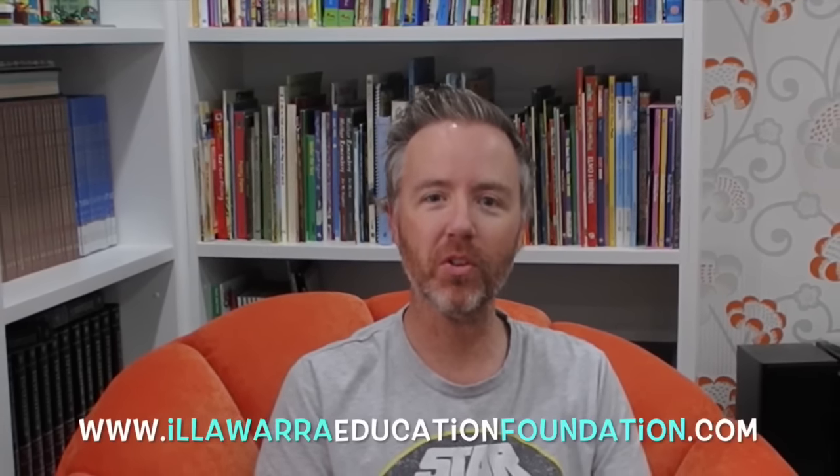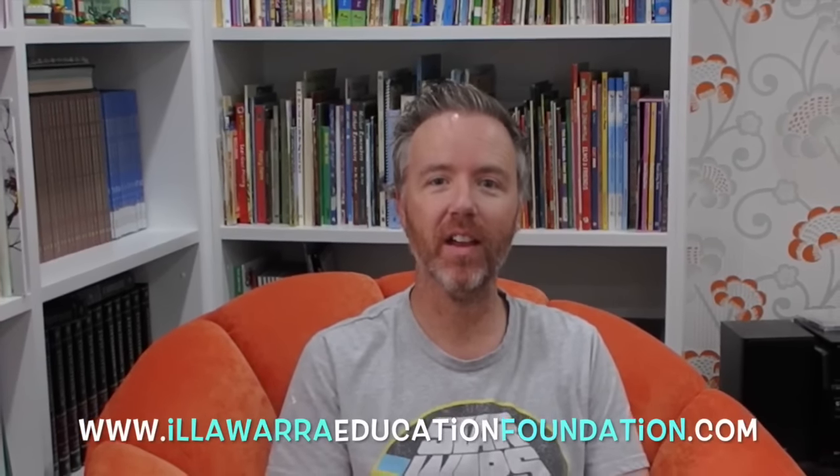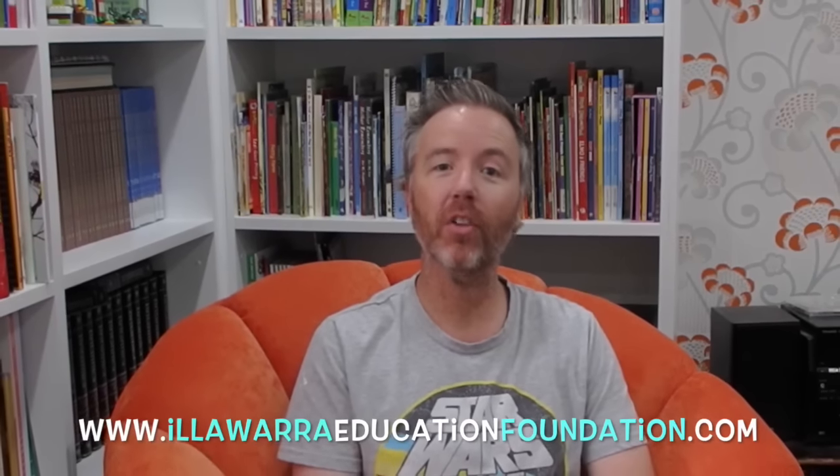G'day everybody, Marky, Illawarra Education Foundation. I want you to put your books away. We are not going to be doing any English, maths or science today. Instead we are actually going to go for a walk in my backyard. I want to show you some edible plants, some weeds actually, that we consistently pull out of our gardens that we don't want growing in our lawn. And today I want to show you that we can actually eat them.